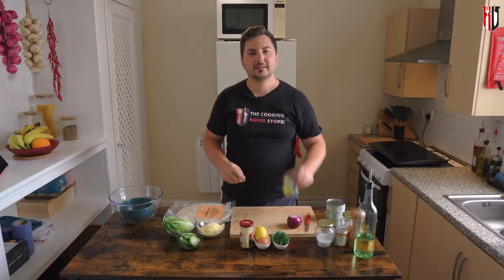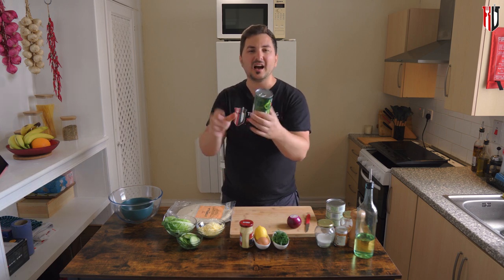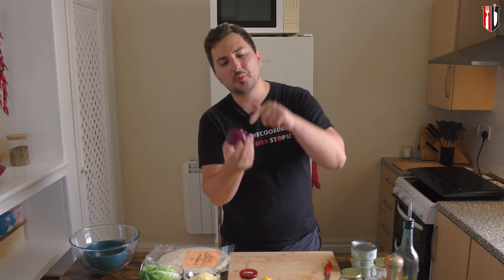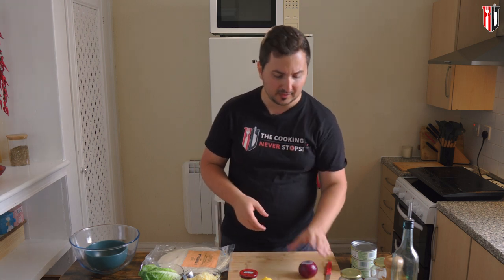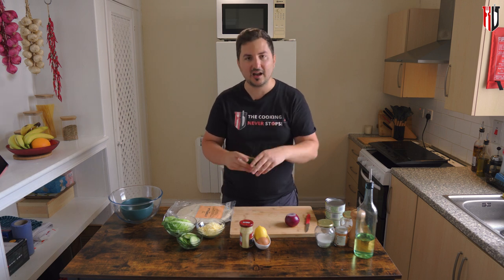Now as mentioned, sweet corn — we're not going to use the whole thing, probably half will do the job. Other ingredients we're going to be using: an onion, which we're not going to use the whole thing either, probably half should do the job. Fresh dill — you're not going to need the whole thing, just add as much as you like.